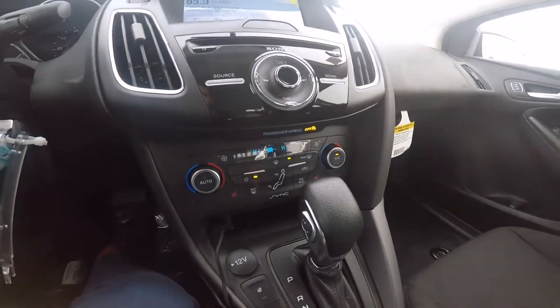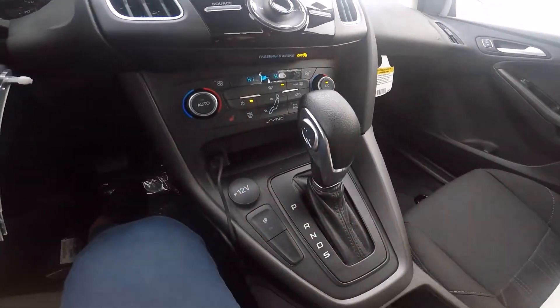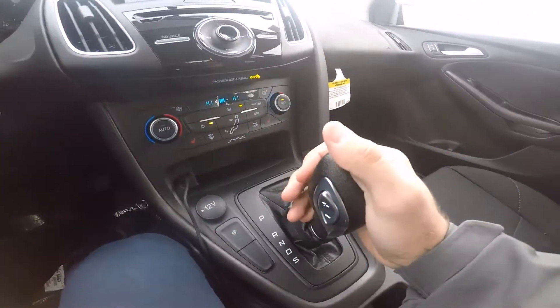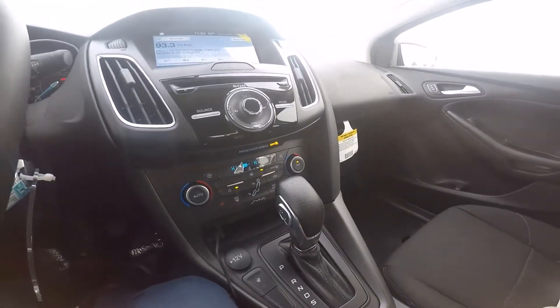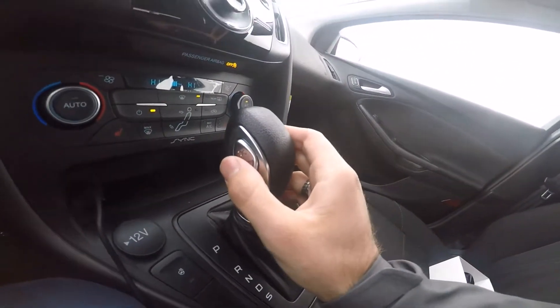You have dual-zone climate control with the fan speed and directional controls, which is pretty neat. This does come with heated seats. You've also got a 12-volt outlet, a control for the heated steering wheel, and the shifter to put it into gear. You can also use a shift mode to manually shift the gears yourself, right here on the side of the shifter.